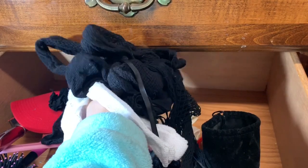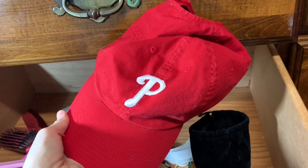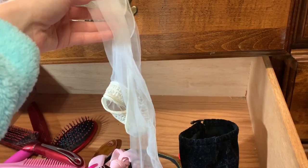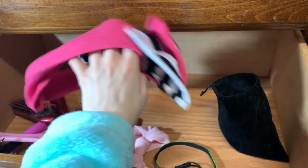I have a bunch of stockings and some have like mix-matched pairs — I've got to find those, they're probably in the laundry. I have a Phillies hat in there too. This is a really vintage stocking. I used to wear this in high school 24/7.